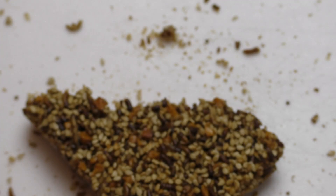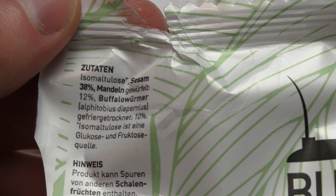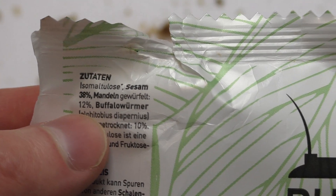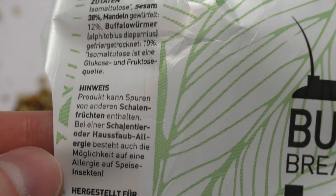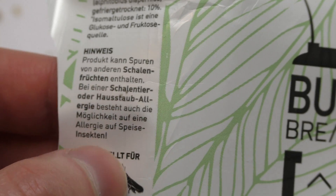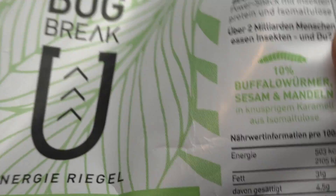Here we go — first ingredient is some sort of sugar, an isomalt-type stuff. Then seasonings and almond, and just 11% of the buffalo worms. I like the name. Also, you don't have to have a dust allergy. It's from snackinsects.com — that's like the chef protection seal.